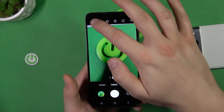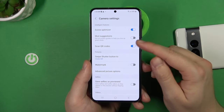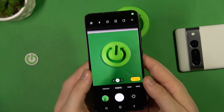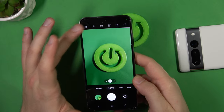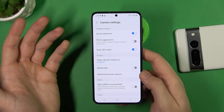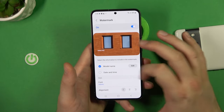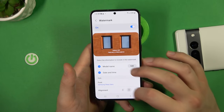Going into other settings, you can find a lot of useful options. By default you can scan QR codes — it's already enabled, so you don't need a separate QR scanner app. Just go to photo mode, put a QR code in front of you, and the phone will scan it and open the website or external application. You can also add a watermark to your photos — you can include the model name, date and time, change the font and position, and even add your own signature.